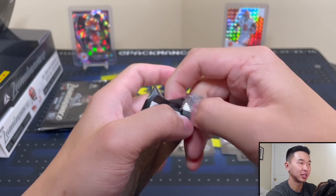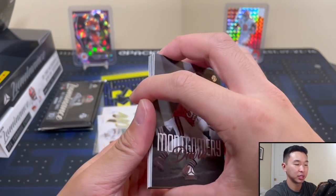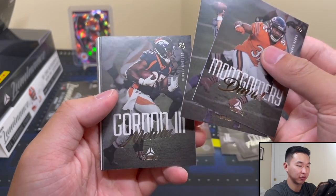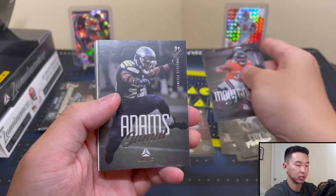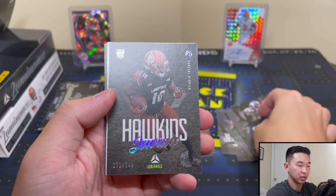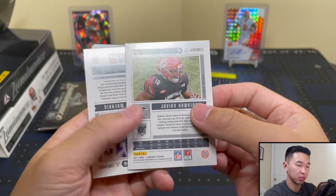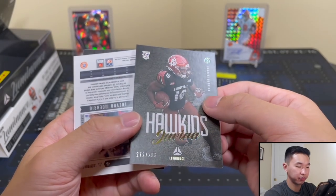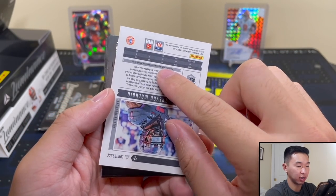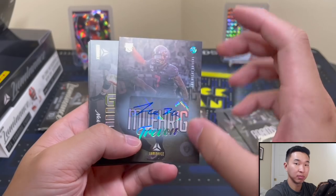The font can be tough to read through the camera, so worst case I'll just flip the card around. David Montgomery, Danny Amendola — big year for him — Melvin Gordon. And here we go — numbered to 299, Javion Hawkins — cool, numbered rookie. And yes — it's an autograph! 10 of 100 — Trevon Diggs. I always struggle with the pronunciation — I apologize if I'm not getting it right.